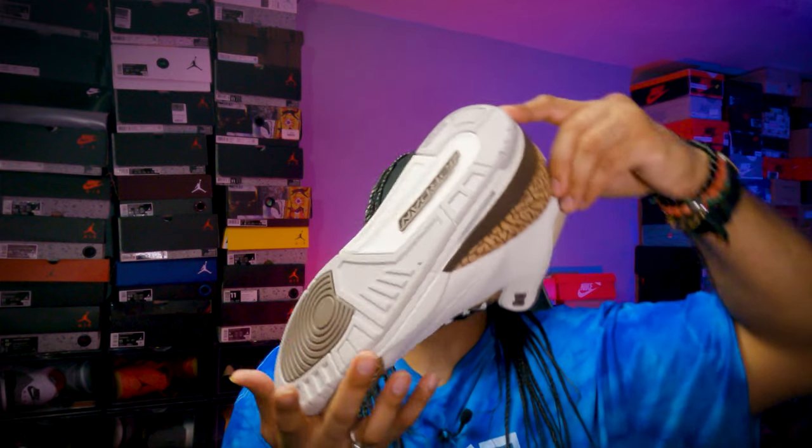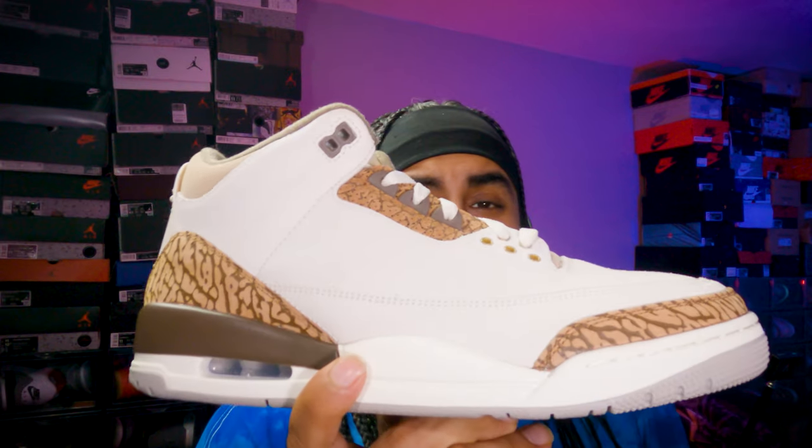This is the Jordan 3 Palomino — I'm looking forward to the Palomino ones as well, which are like mocha variations. Hope you enjoy the review, keep coming back, and thank you for the love and support. Stay to the end for the on-feet segment. Have an amazing week, month, and year — keep copping the sneakers you like. Spring/summer sales are hitting now with steals and deals, so go check them out because they're really cheap at the moment. Take care — TJ, I love you. Peace out.